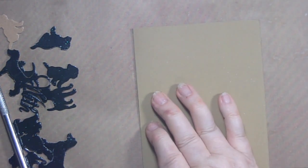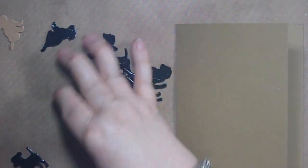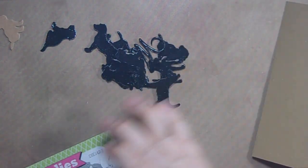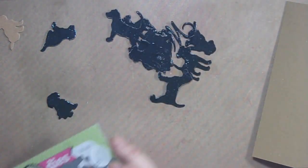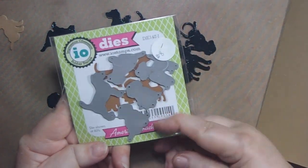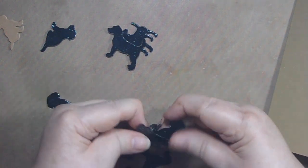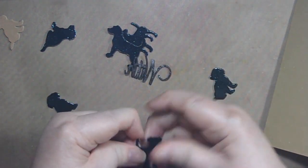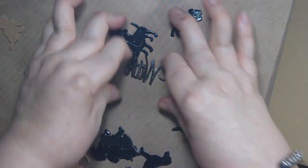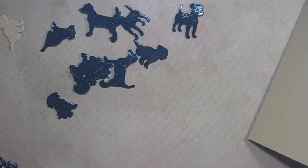I need to make a card for my friend who lost her dog — she has a black dog. I had a black dog too, so I'm using these Impression Obsession dies. They come in all different kinds of dogs, and I layered two or three of them together for each dog, then used black embossing powder and heat set them, so now I have lots of dogs.